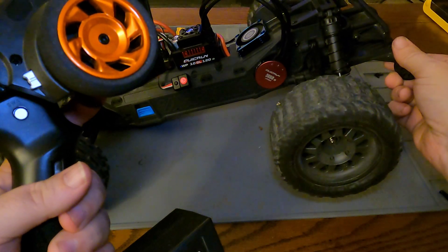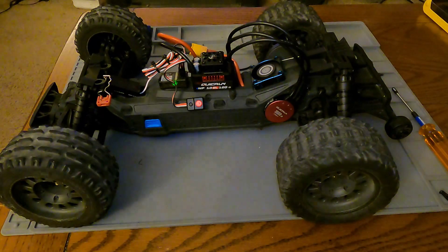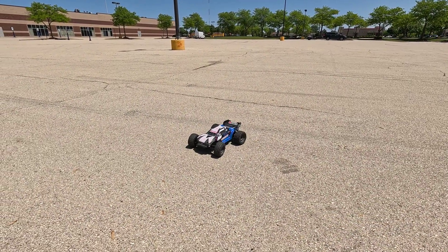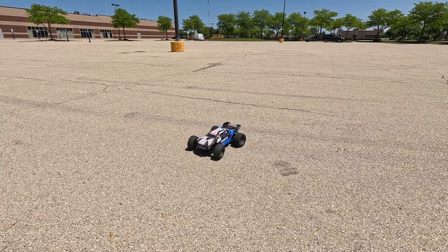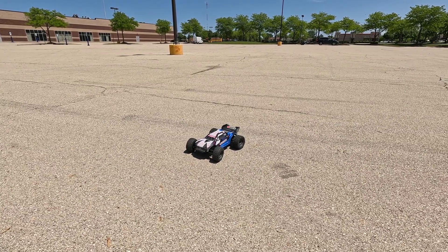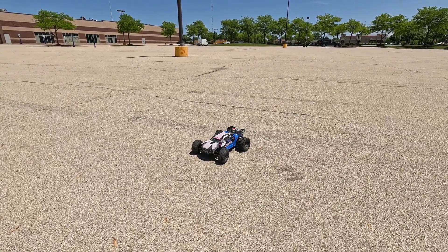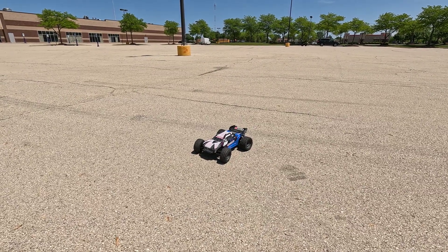Tires are spinning the correct direction, throttle and brakes are working correctly — it's ready for a test drive. Got the Arma Vortex out for its first drive after the brushless conversion, with the new steering servo in as well. I built it with a 19-tooth pinion. We're going to start out on 2S and then do a speed test on 3S — hoping for over 50. Let's get out and have some fun. That new steering servo is very fast.